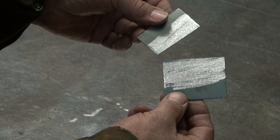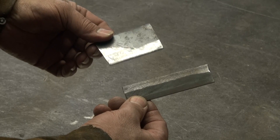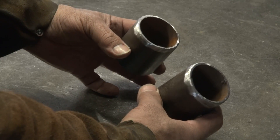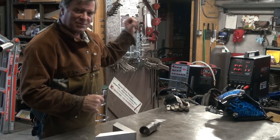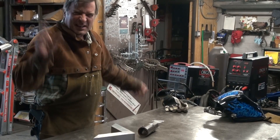I've got some 16-gauge steel, some 1/8-inch plate steel, some 1/4-inch pipe, and some aluminum. I figure, let me just lay things out.